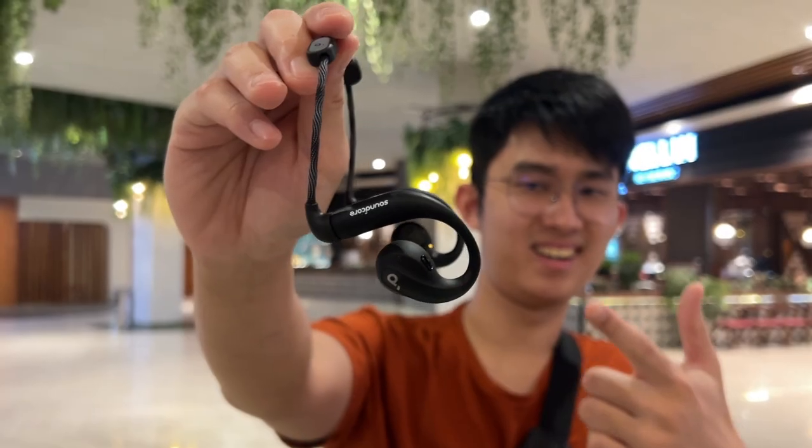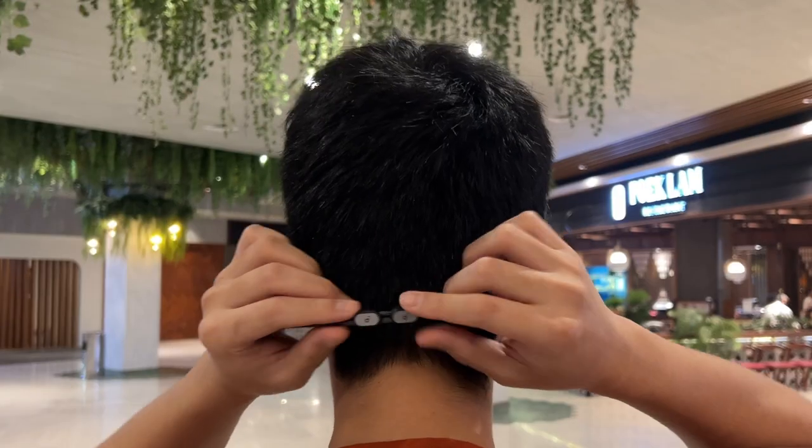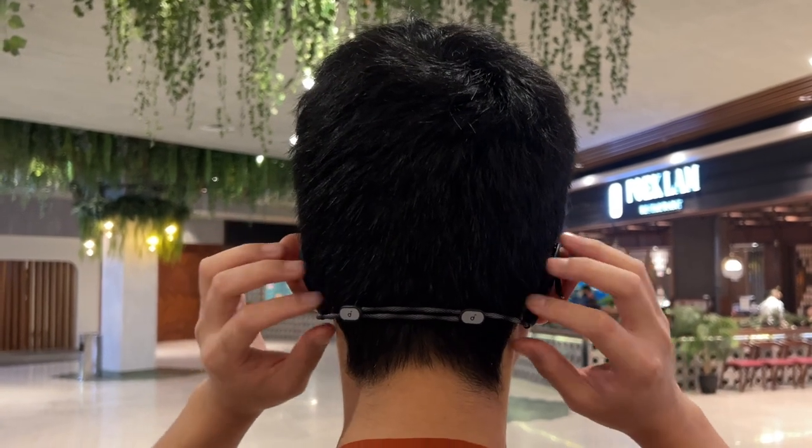In short, these give you more bass than any bone conduction or open earbuds you can find today. And that's not the end of it — there are so many great features, like a detachable neckband and IPX7 water resistance. So it's a really exciting one and let's get into it right now.